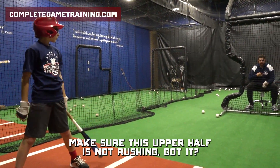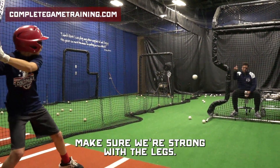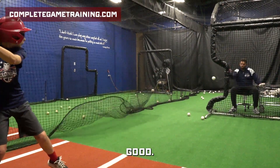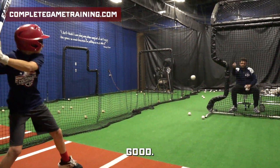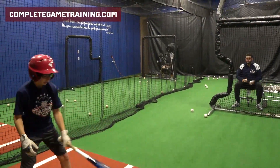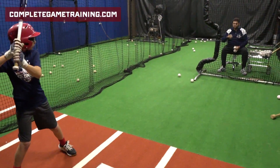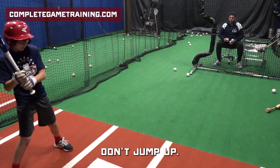Make sure that this upper half isn't rushing. Got it? Find your balance. Make sure we're starting with the legs. Good. Three. One more. Let's go. Stay in your legs. Don't jump up.